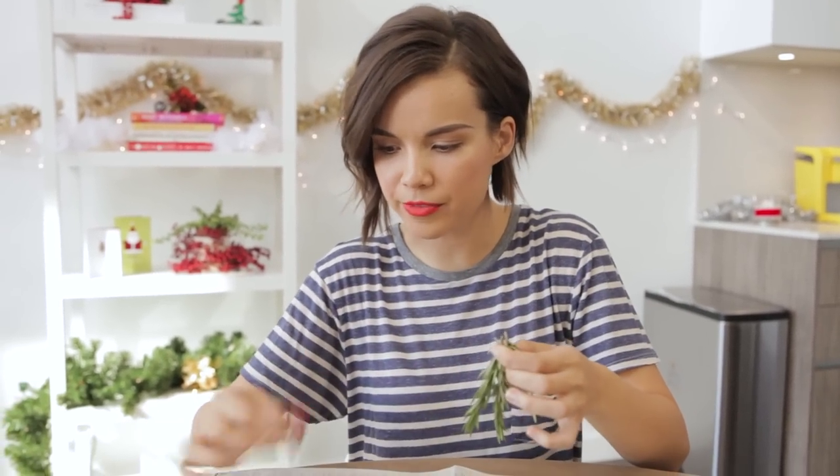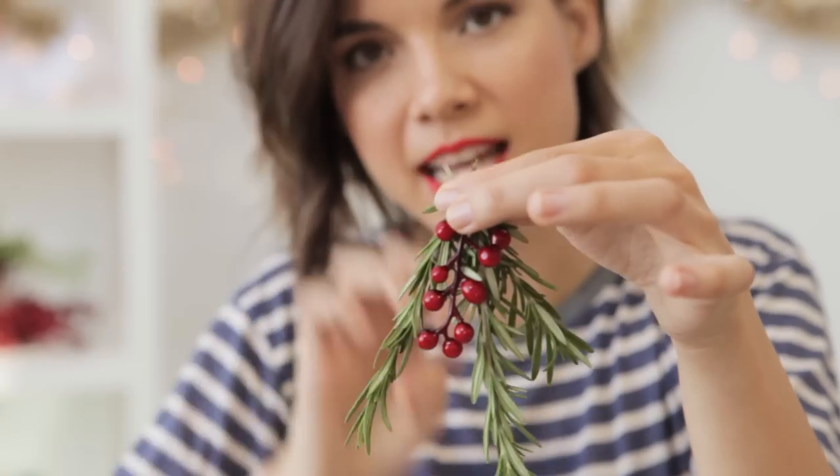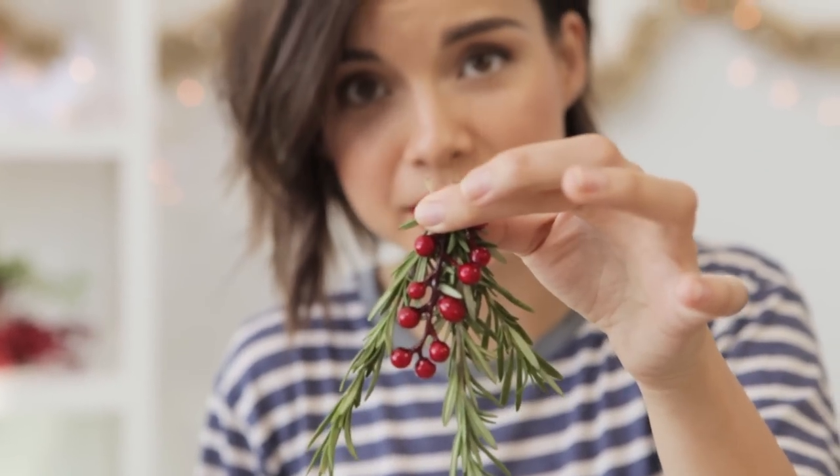I'm gonna start off by making little rosemary bundles. I have these little fake berries here that I actually just ripped off of that thing back there because I thought I would add some nice color. I'm gonna create little bundles like this and tie them together at the top so they're extra secure.